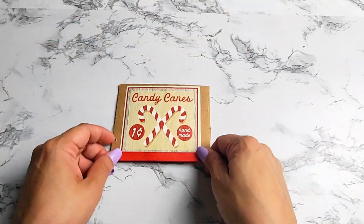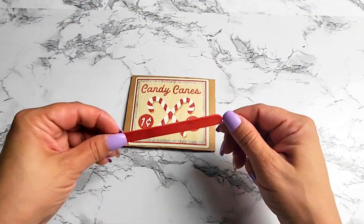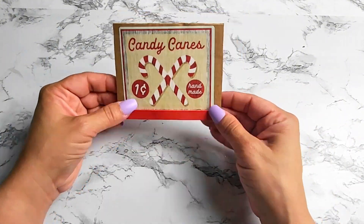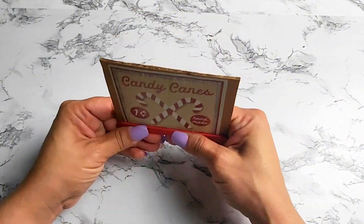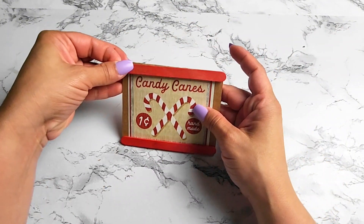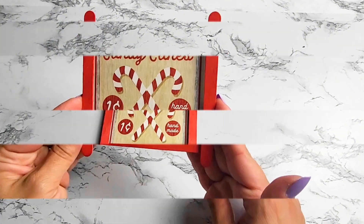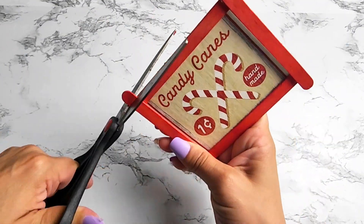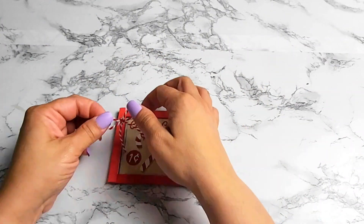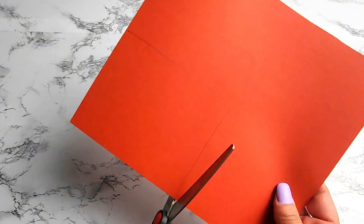For the next project, I'll be using a candy cane sticker, placing it right in the center of the cardboard. Next I'll be using four small popsicle sticks in the red color — Dollar Tree carries a pack of multi-color popsicle sticks — and I'll be using four of the red ones as a border for this sign. This cute little sign is the perfect size for a tiered tray or even a kitchen accent decor piece. Next I'll be adding this string ribbon, making it into a bow and gluing it on the sign.